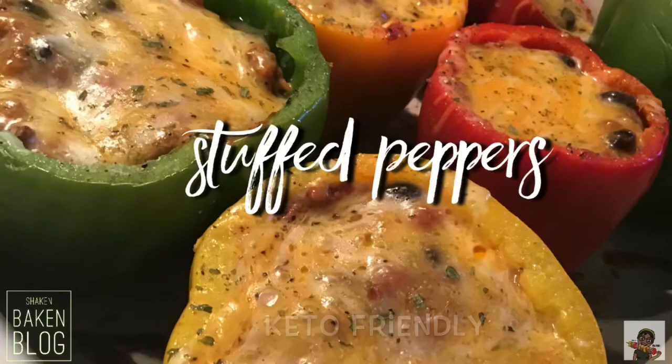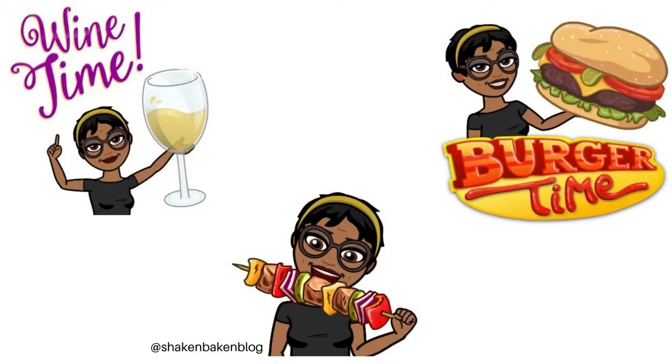Hey guys, I'm going to show you how to do my version of stuffed bell peppers. This recipe is keto friendly.